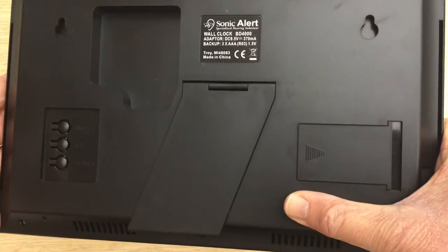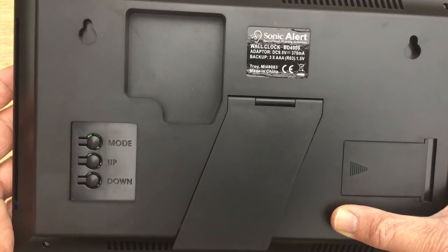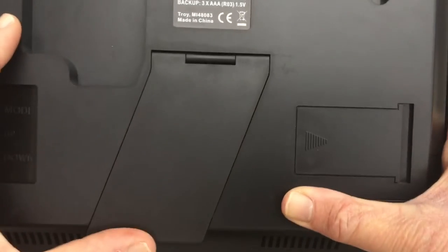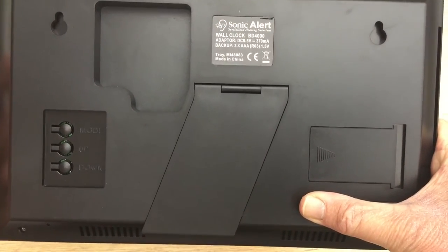On the back, bottom right there's a compartment for three AAA batteries to maintain everything in the event of a power cut. At the top you've got two pre-drilled holes, there is also a stand if you want to put it on a table, and at the bottom left there are three buttons to control it with if you don't want to use the remote control.